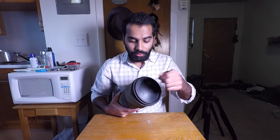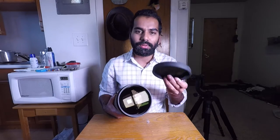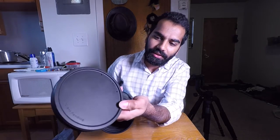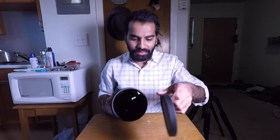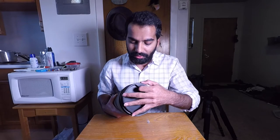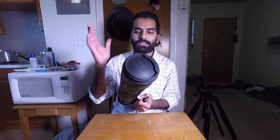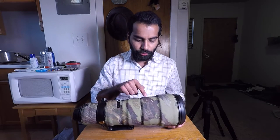First, I want to talk about the Aquatech rubber lens cap — it's called the soft cap, and it is completely made of rubber. I don't really like it that much because it attracts a lot of dust and once it gets dusty it's really hard to clean. Even though I don't like it, I hate the Nikon big lens cap that they gave even more, so I'm just going to hold on to this one for a while until I can figure out something better.